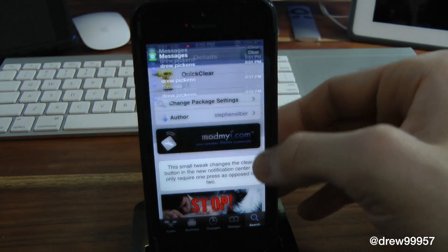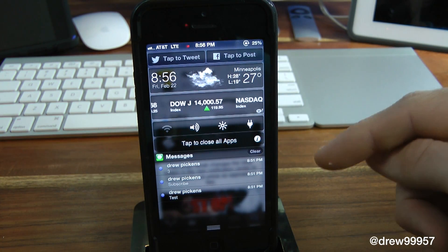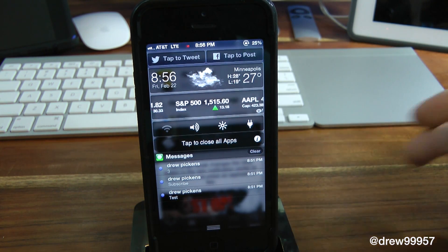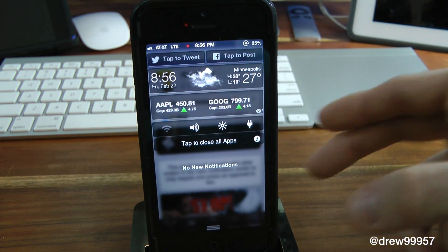So this is really handy. If we pull down our notification center here, as you can see we've got some text — I just put a smiley face, subscribe, and a test. Basically, as you can see, the X is no longer there. Now it's QuickClear. Just press it with one press of a button. Really fast and really simple.